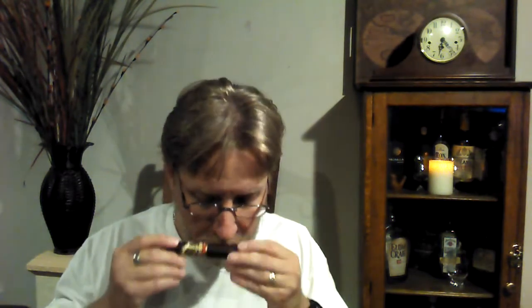Without any further ado, we'll get this out of the cellophane. Oh, it smells good. Lots of hay, fresh tobacco, a little bit of spice on there. Some kitchen spices. Hint of leather. Maybe some bread dough.